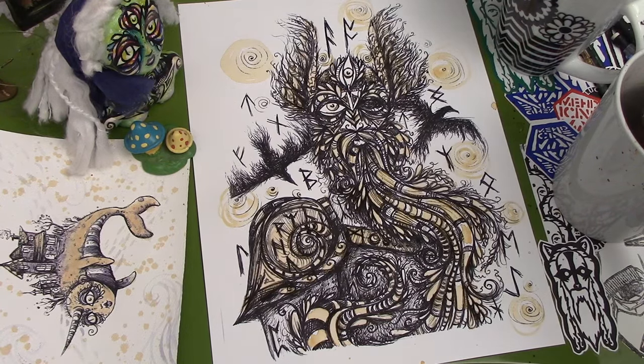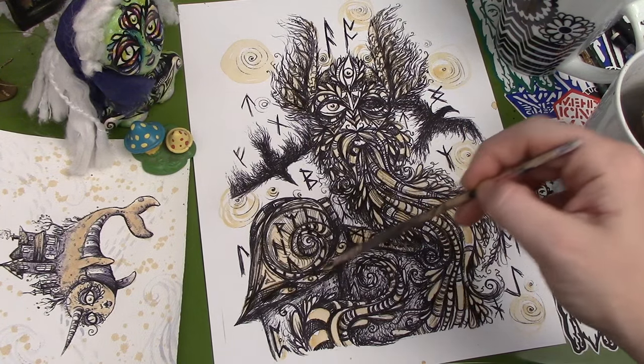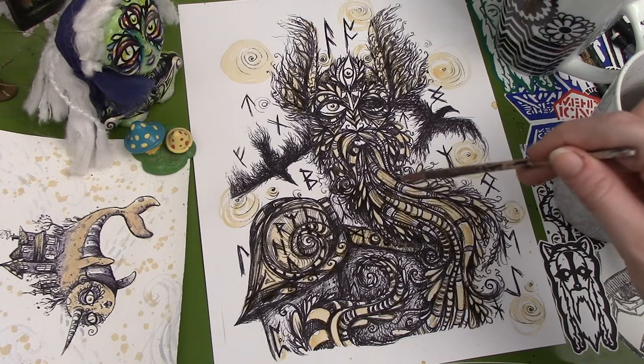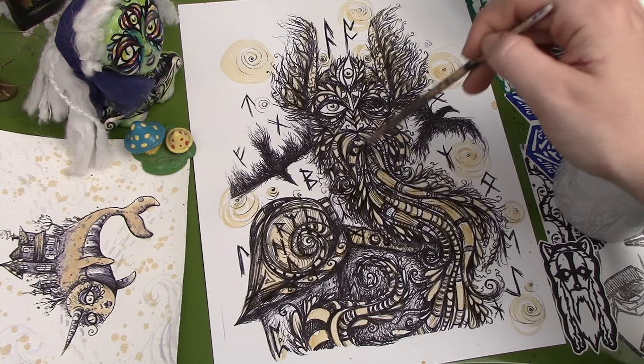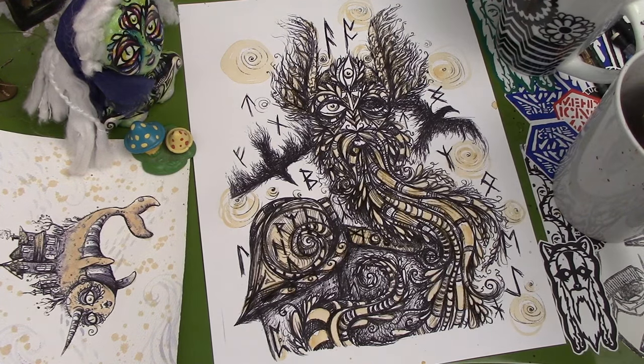If you are interested in commissioning me to do a custom drawing or custom tea painting, something of that nature, please feel free. You can contact me here at my YouTube channel, or reach out to me on my Facebook page, which is Chelsea Rose Arts, or on Instagram, which is Lucid Rose, or even on my Etsy shop — you can send me a conversation there. That's lucidopticlab.etsy.com.